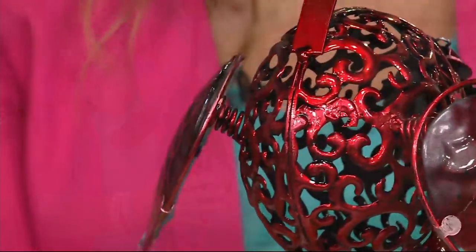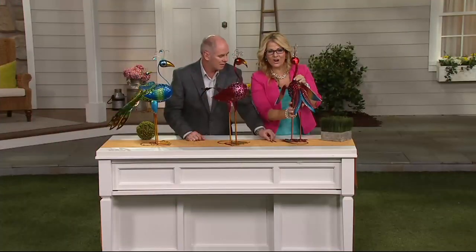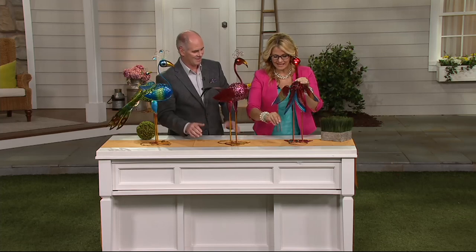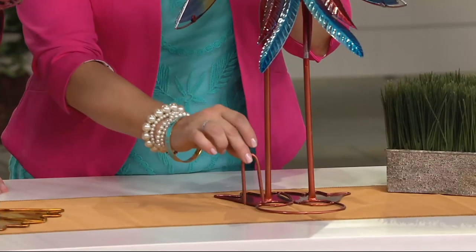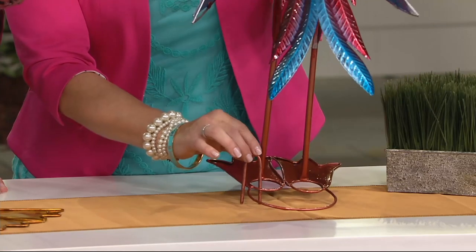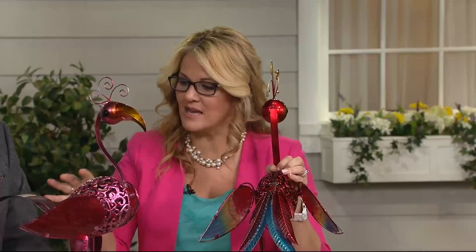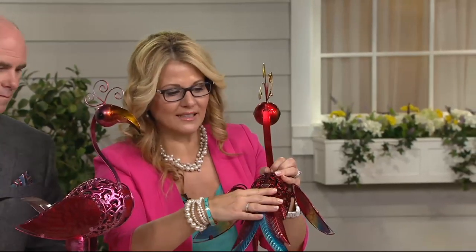These are so nice that some people have them nestled into their house plants — they are just adorable. It also comes with a little U-shaped hook so that if you want to stick the feet right into the ground so it doesn't topple over, you can do that. The only assembly when you get these at home is the tail fins at the back.